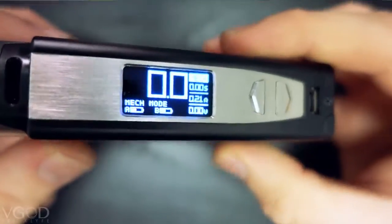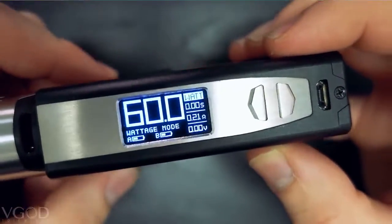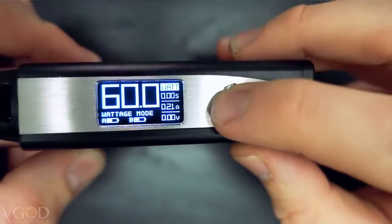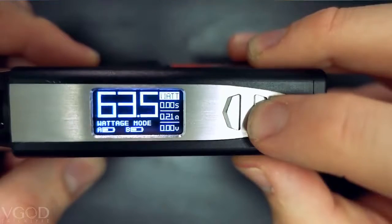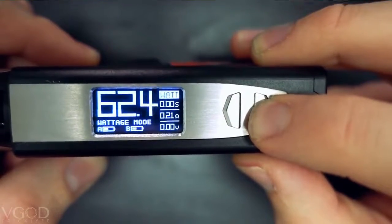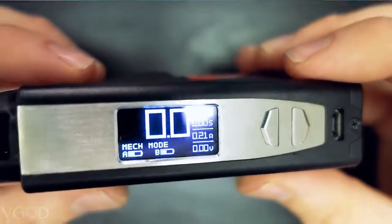There are a couple modes we're going to talk about today. The first one is wattage mode — here you can adjust your wattage and the power delivered to your coils by going up and down on these buttons, going from 200 watts all the way down to seven watts. In mech mode, your batteries are delivering 4.2 volts to your coils for maximum power.